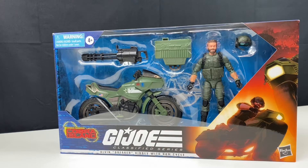Welcome to this episode of Toys Bag Zen. Today we're going to take a look at this 6-inch Classified figure, Breaker, with his Ram motorcycle.